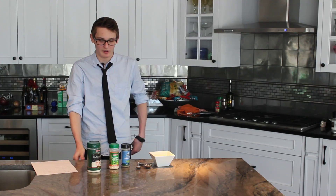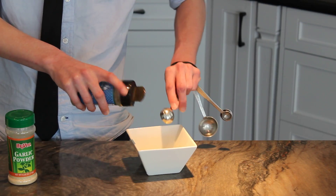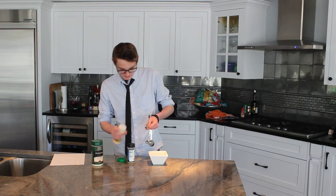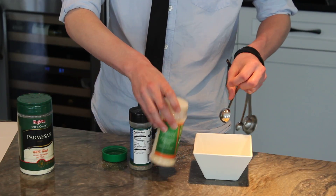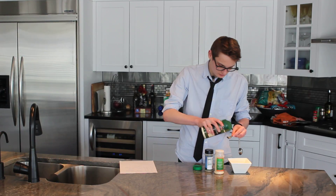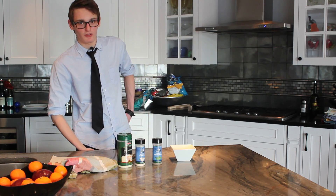Now that we have our melted butter, it's time to put in our Italian seasoning, and next the garlic powder, and last we put in our Parmesan cheese. Now that we have all of our ingredients in, we're ready to mix.